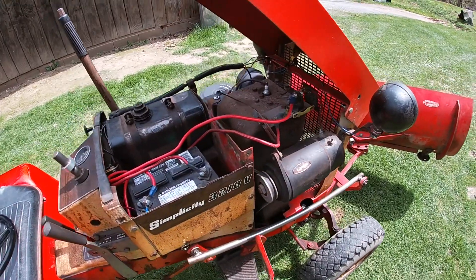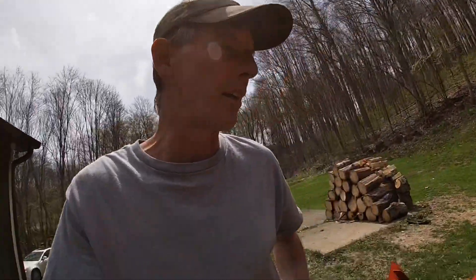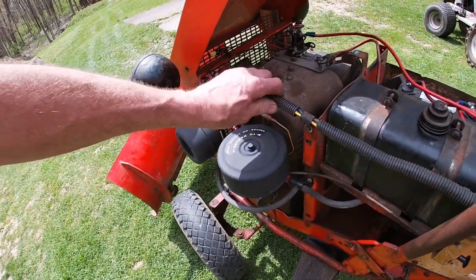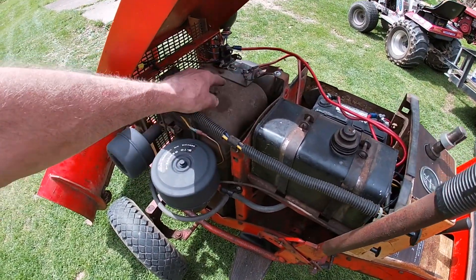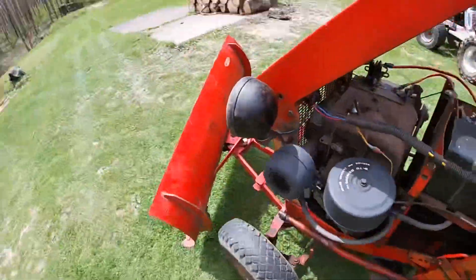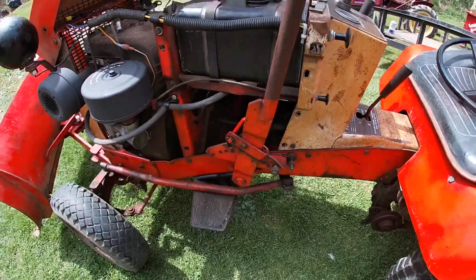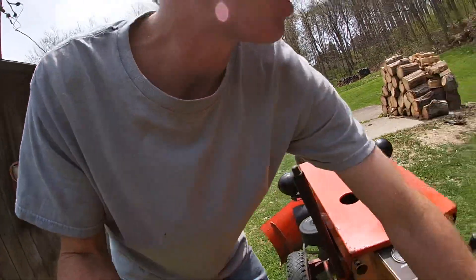Ten horsepower Briggs. Got a new battery in it, all new wires — I ripped the old wiring harness right out of there and re-wired the whole tractor. Nice and tight and neat. New key switch, new solenoid, ground right there, lights are functional. Different gas tank — drilled a hole, ran the lines, fuel shut-off. There's a whole bunch of stuff I did to it, but she's in the yard now and she's working.